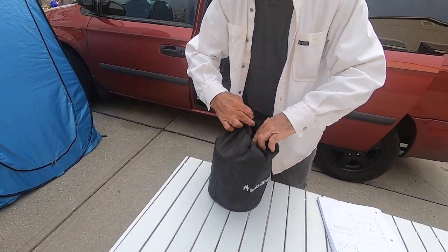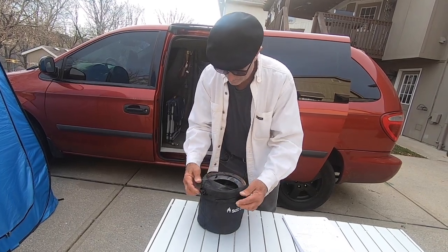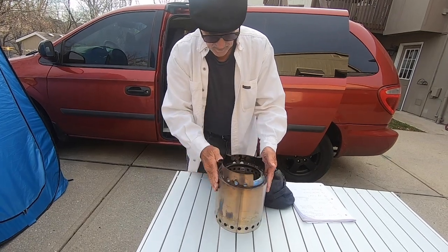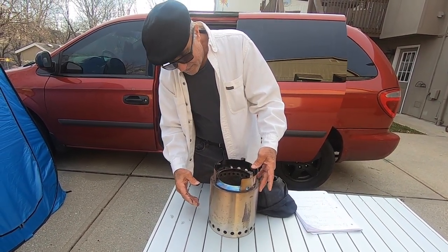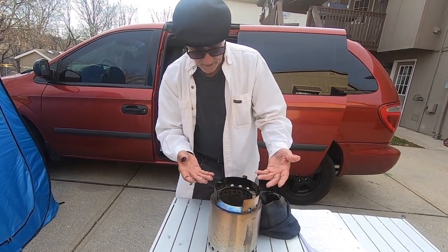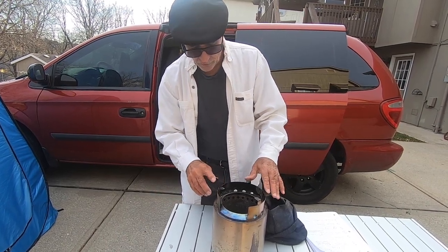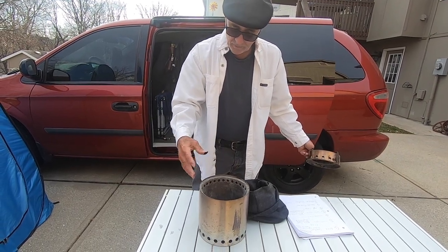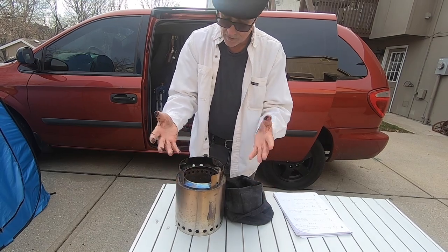The Solo Stove that we used was relatively small. It's dirty — look at that, I'm wearing a white shirt. It's kind of small but it's great for cooking. It was so efficient — just a few sticks of wood inside, you could put a cast iron skillet on top and it was amazing how quick it heated up. It's a great alternative if you don't want to use gas or you're somewhere you can use wood. There were also times we used it as a burn pit, just sitting around it with a small fire going.